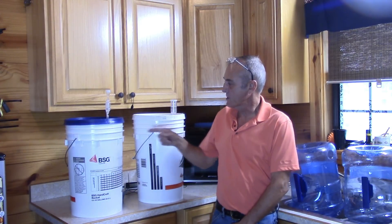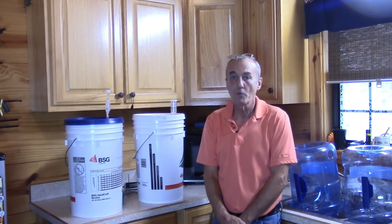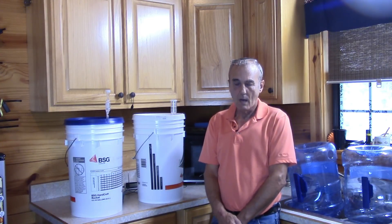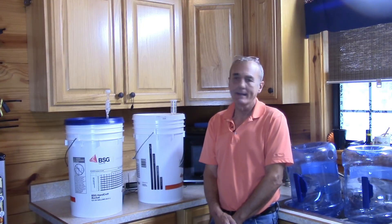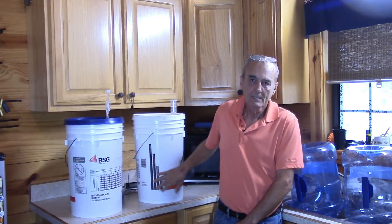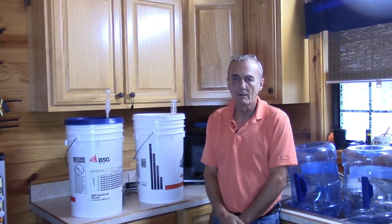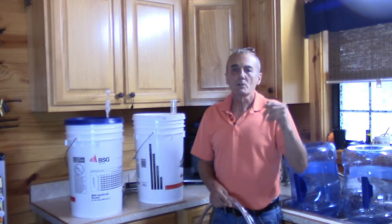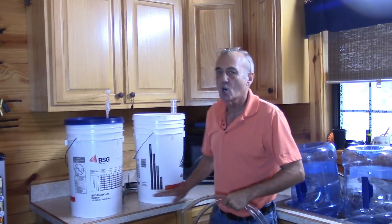I've got my two buckets. You remember the popcorn and the regular corn - they both started out at 1.094. They are both now down at 1.000. So I have what is calculated out to be about 12 and a half, maybe 13% ABV in each one of these. What I'm going to do is transfer this into two water jugs that I've already cleaned, sanitized, turned upside down, and let sit. That's going to leave us with the gunk on the bottom.